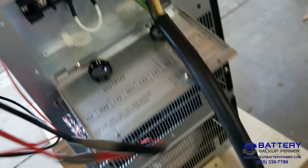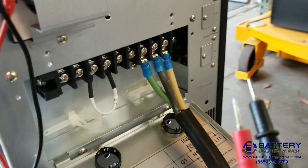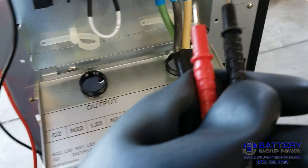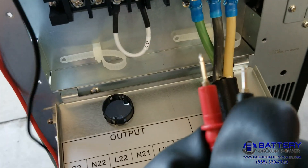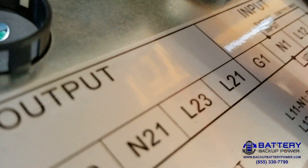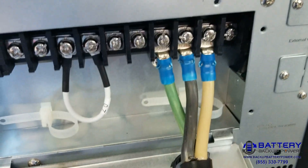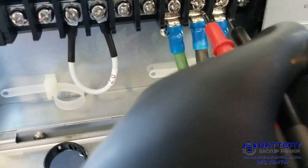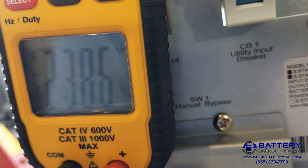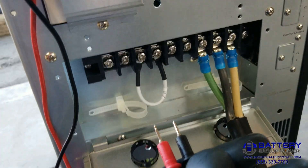First I'm going to measure my input and make sure it is 240. In this case I have a black wire and a white wire, but those are really black and red, so that's going to be my two hots going in. Looking at the wiring diagram we can see G1, N1, L1, L2 — that's how I have this programmed. So between hot one and hot two I should be getting 240, and here I read 238 volts, so that's about right.